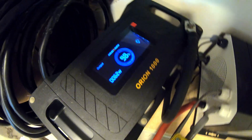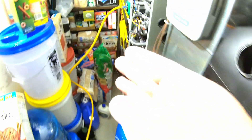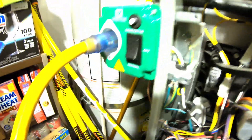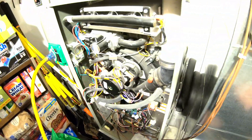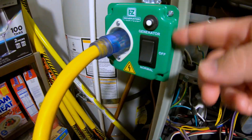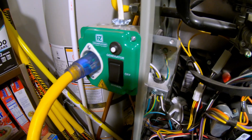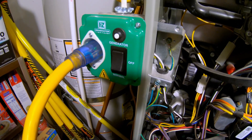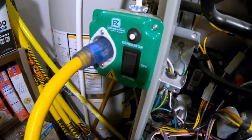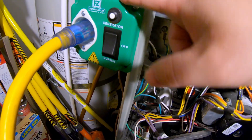This Orion 1000 battery, in conjunction with this 3000 watt inverter — follow the cord, it comes in here, comes up right into that easy generator switch — is going to power a full size gas furnace next. Be sure and check out the video I made about installing this. It is a lifesaver when the power goes out and it's cold outside and you need some heat. With a flip of a switch, you're able to plug an alternative power source in and get some heat going. Highly recommend this.